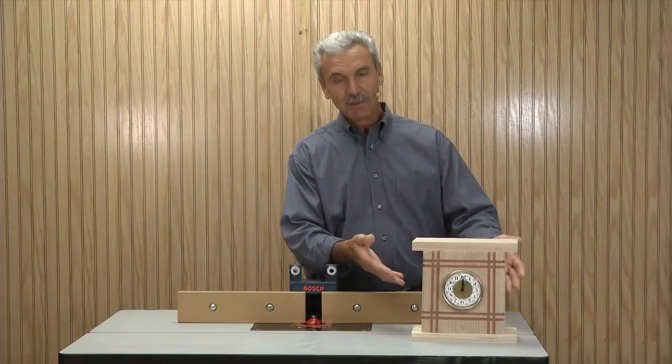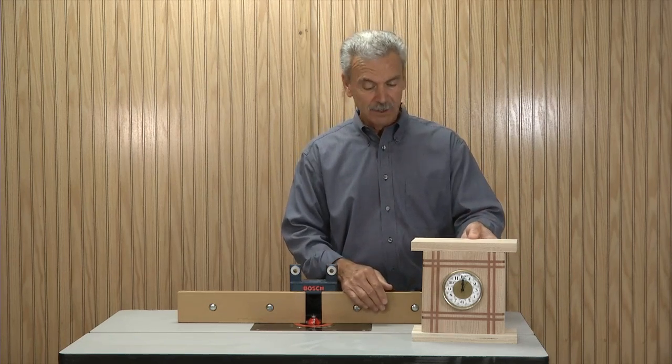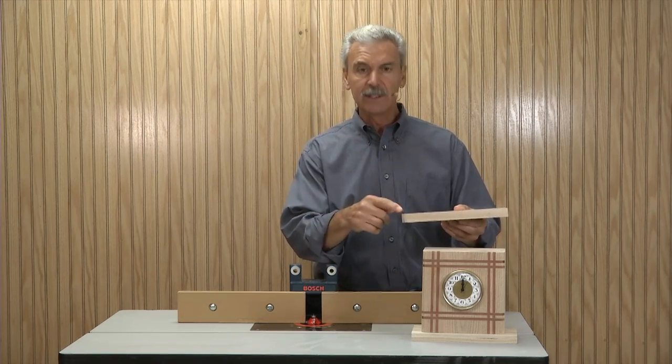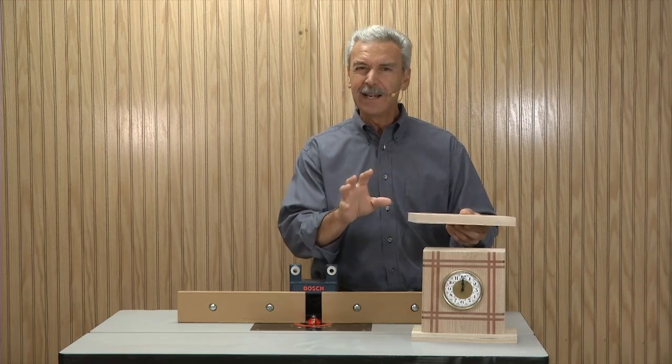Hi, I'm Jim Heavey, and I just completed this mantel clock. It looks pretty nice. The only thing that's left to do is provide a little profile for the top and the bottom pieces. You'll notice that the edges are square cut here, and to add a little bit of interest, I'm going to use a router bit to provide that kind of profile.